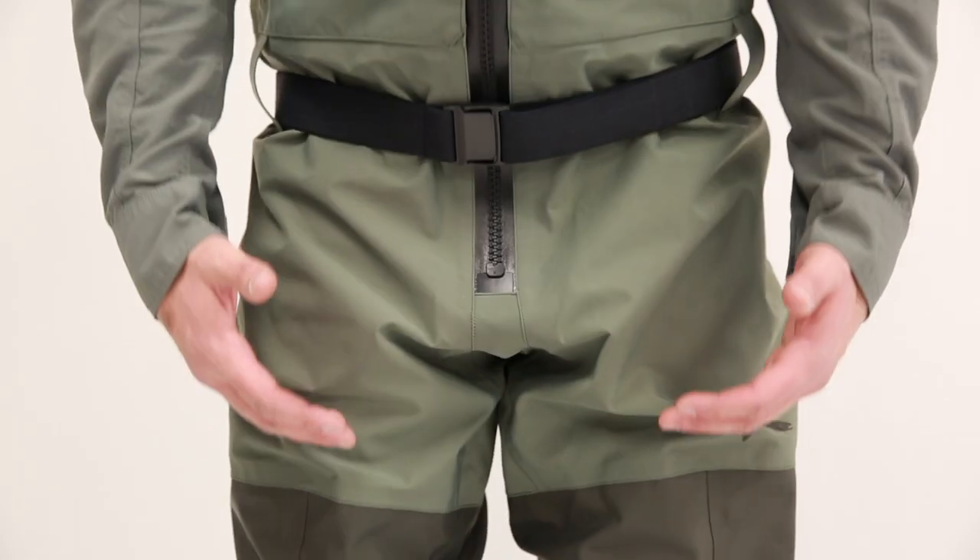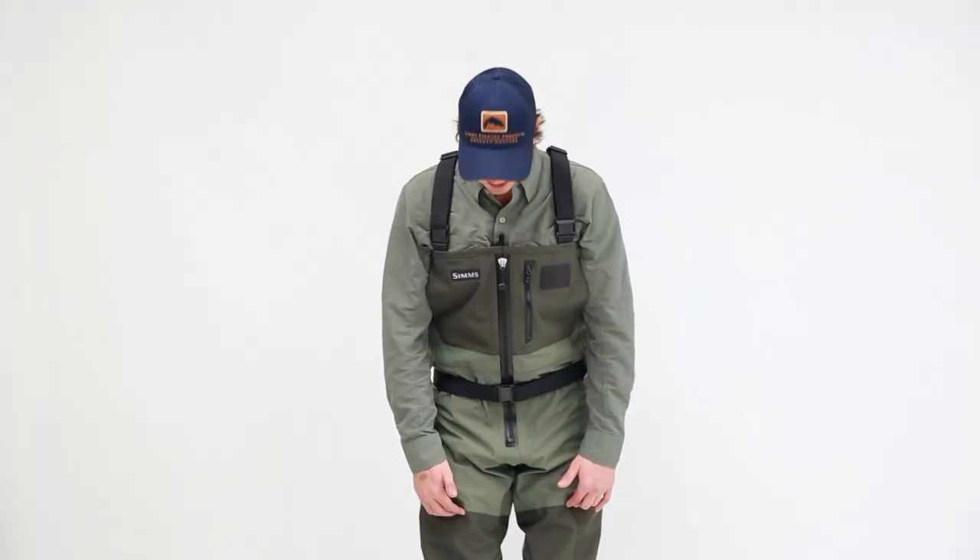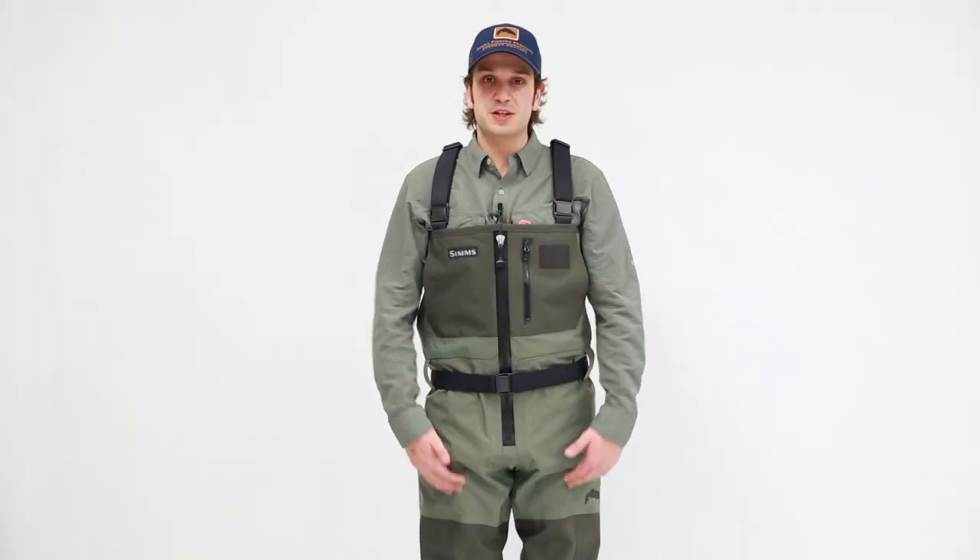The main ingredient in this wader is the Torre Quadrolam fabric. Four layer Quadrolam in the lower legs provides a lot of abrasion and puncture resistance for increased durability, and as we work up the wader in the upper we have a three layer Quadrolam, which provides that additional breathability.